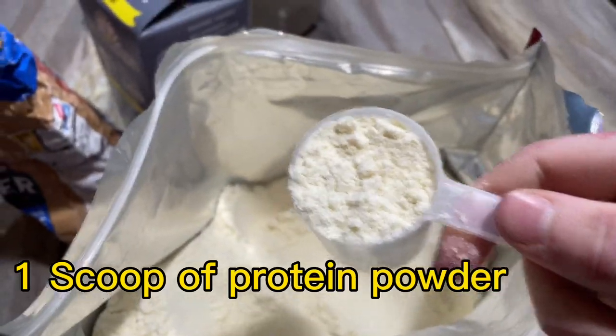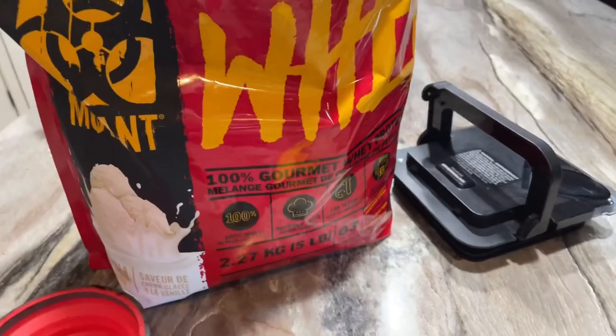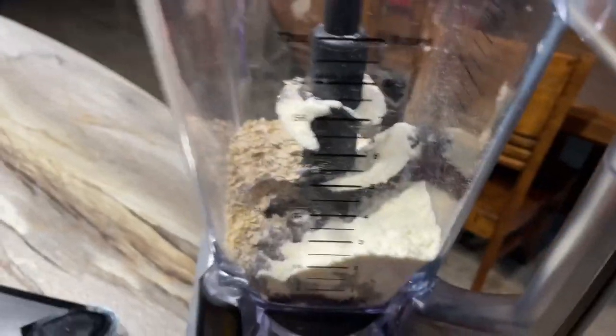Next you're gonna need a scoop of your protein powder. I'm using Mutant Whey vanilla flavor — it tastes pretty good, especially in these smoothies. Now just dump that in. There we go.